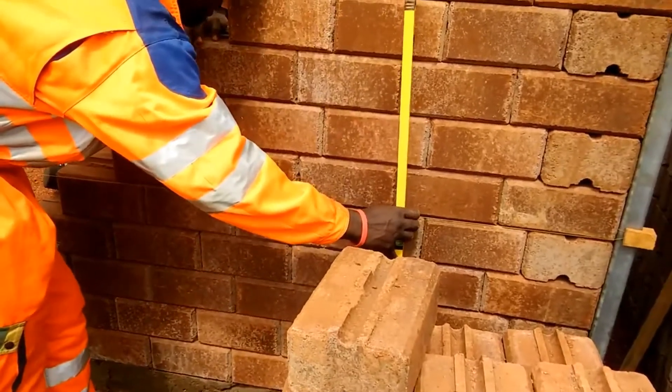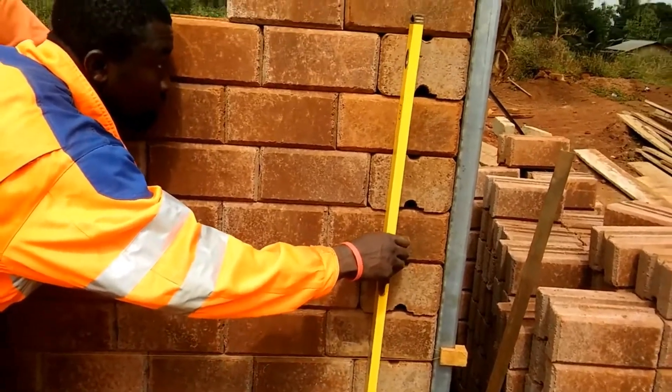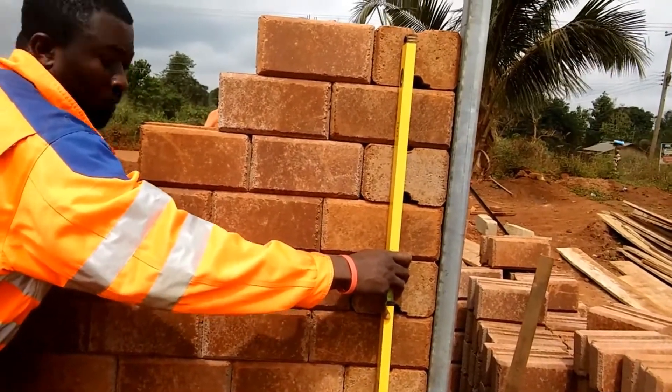Once cured, the bonds with the cement set and sand add to the stability of the brick. Soil compaction adds strength and density to the brick. Interlock bricks come in different designs, finishes and shapes.